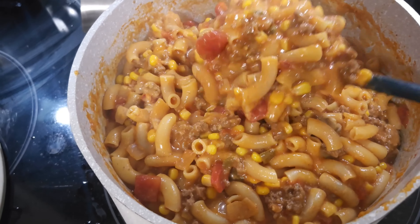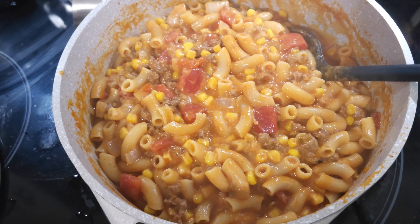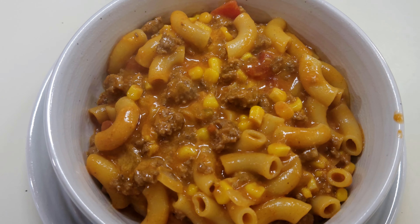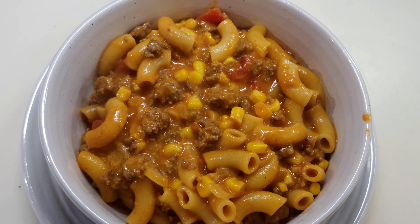I probably did put a little bit too much noodles in it but it's looking really good. Here you go — it is the sloppy joe casserole that's not made into a casserole; it's just what we're having for supper tonight. Weren't those ground beef recipes easy and good? I always link the recipes down in the description so you can print them out. If you enjoyed this video, give me a thumbs up and subscribe so you don't miss any of the fun and good food. Until next time, see you then!